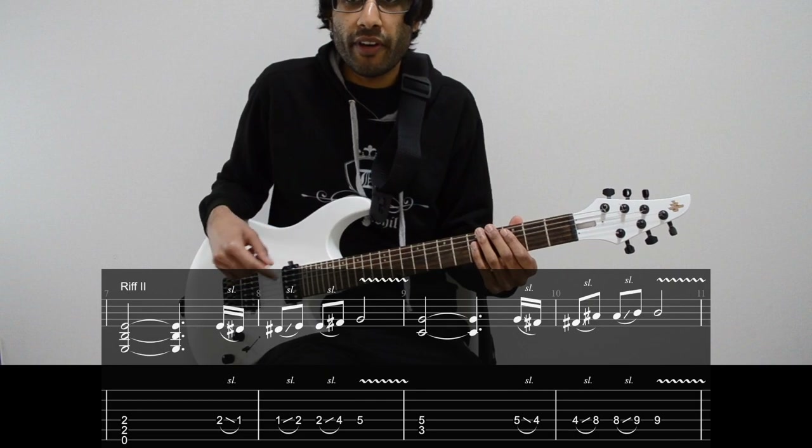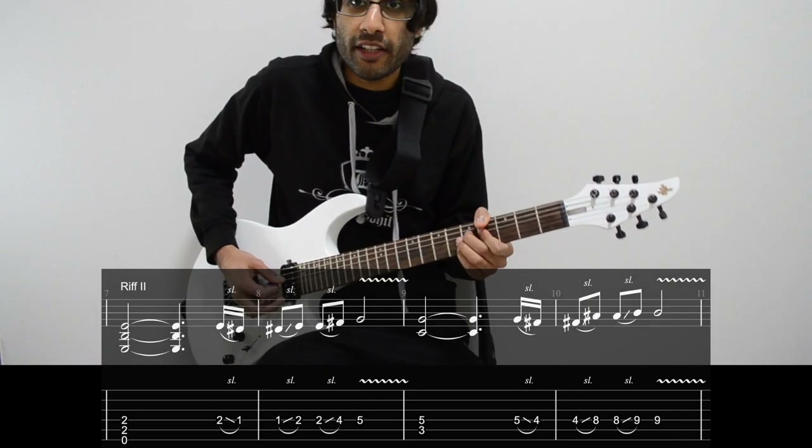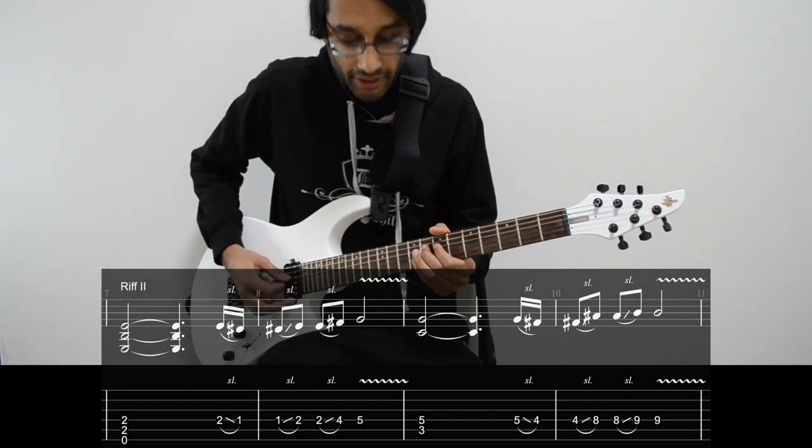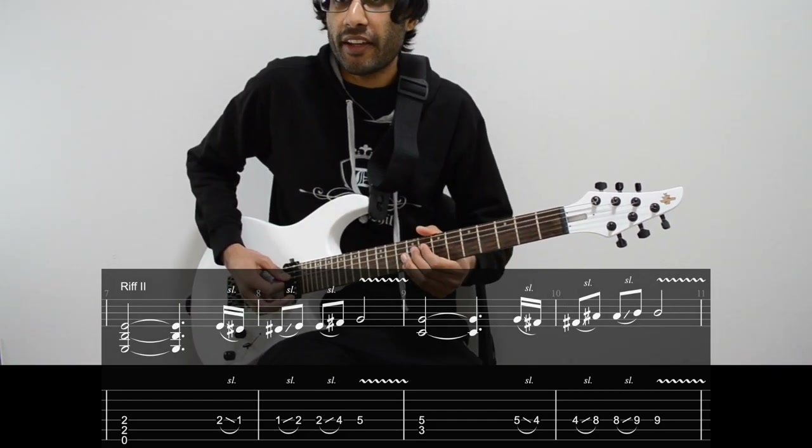Next is the C power chord — 3 and 5 on A and D. We pick the 5th fret and slide down to the 4th fret. Then 4 to 8, then 8 to 9. Then pick the 9th fret again with vibrato.